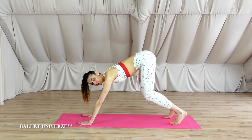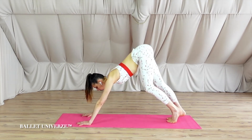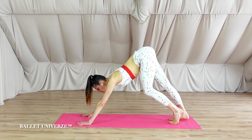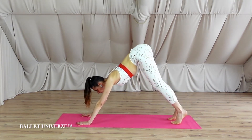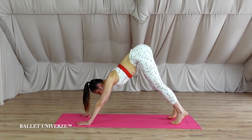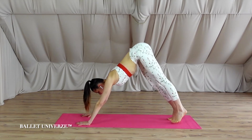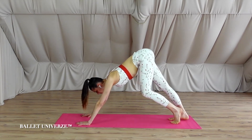Tap the toes and rise up into the down dog, to continue with a little walk here on the spot. Really make sure you push the ground with your fingers and with your palms. Make sure you draw your shoulders away from your ears. Continue breathing, fully aware.